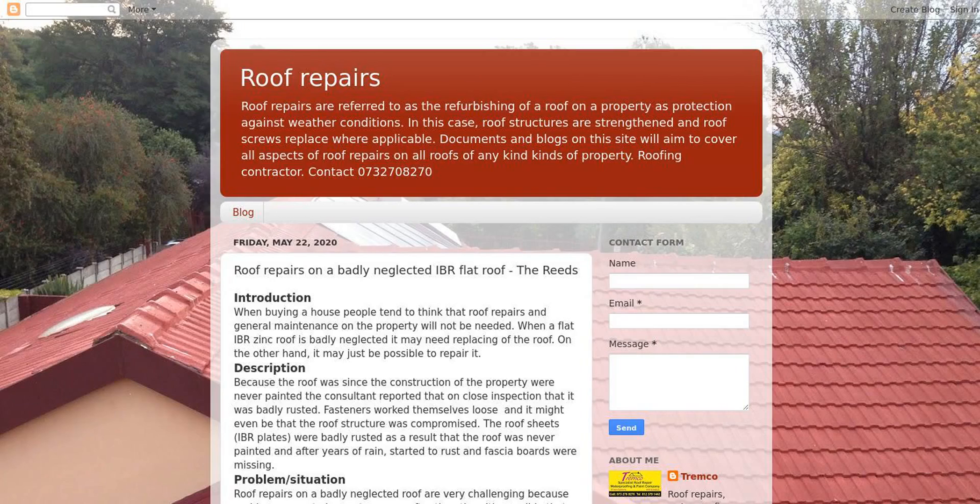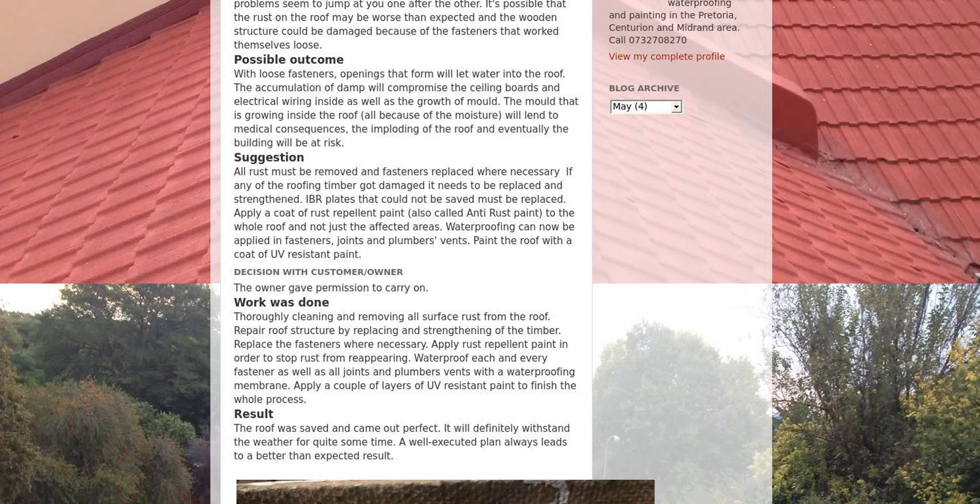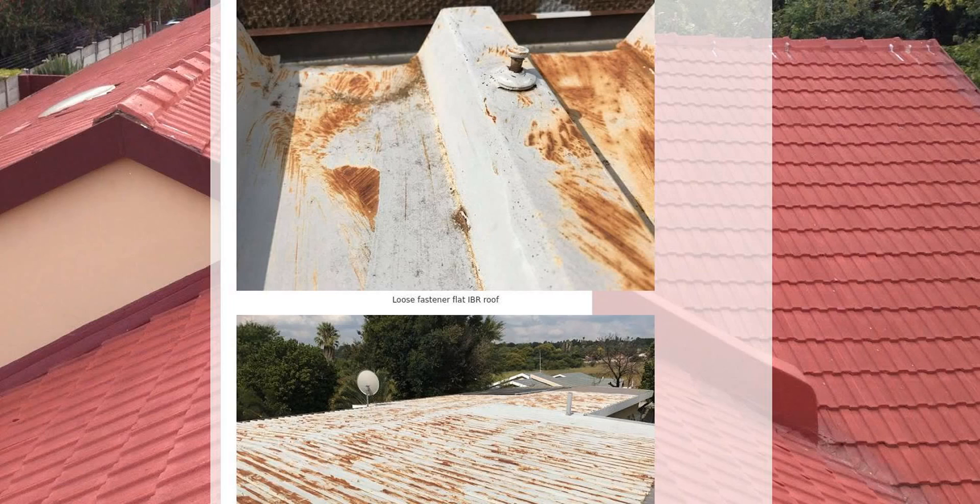Since the construction of the property, the roof was not painted. It was badly rusted, and fasteners worked themselves loose — it might even be that the roof structure was compromised. With loose fasteners and openings, foam will let water into the roof. The accumulation of damp will compromise the ceiling boards and electrical wiring inside, as well as the growth of mold growing inside the roof.